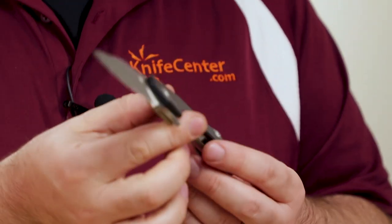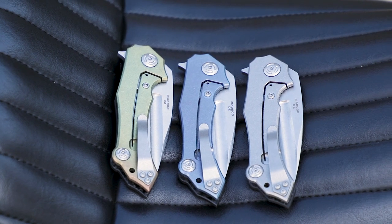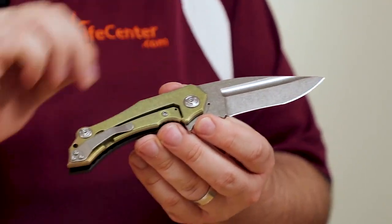The handles themselves feature carbon fiber fronts with some great figuring, and a frame that's made from titanium with either a natural finish or several different anodized colors to pick from. Each has that same heavy stonewash to match the blade, and I can't stress enough how deep and how cool this finish is.